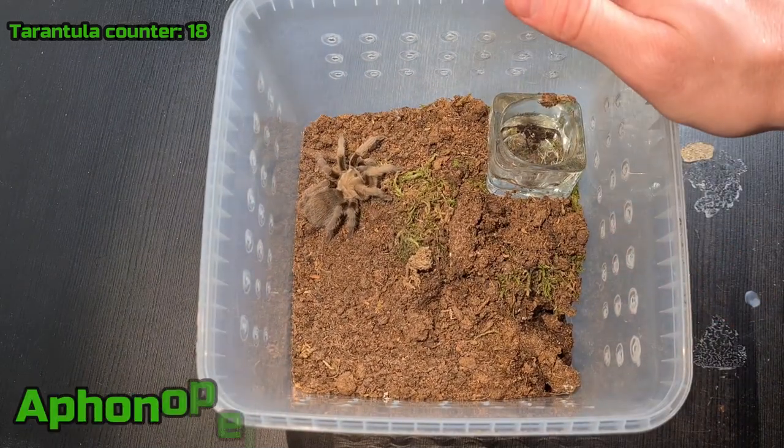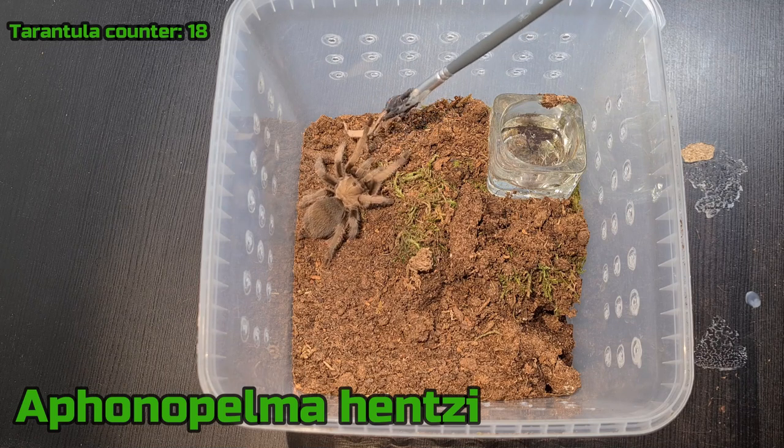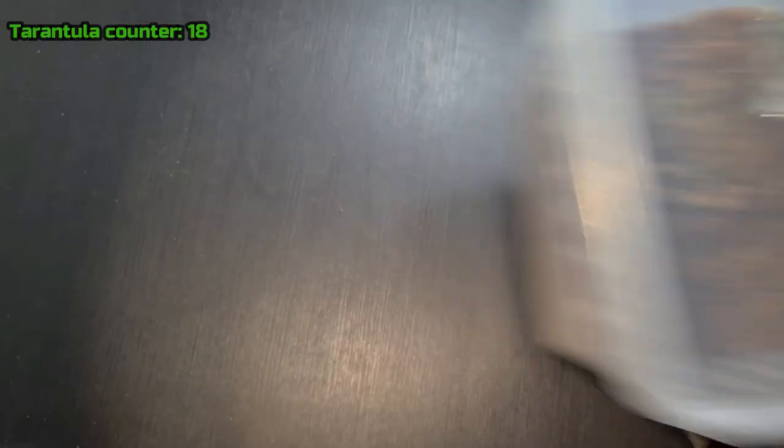So here is a Hapalopus sp. — it's a female. I know this video is starting to get really long so I'm just going to go through my Ts a little bit quicker. On to the next one.